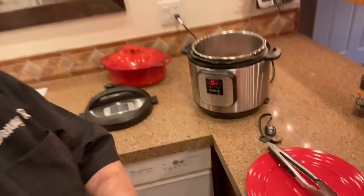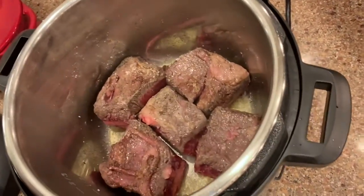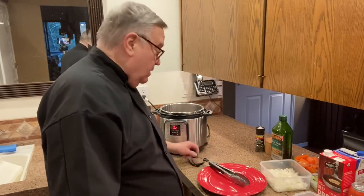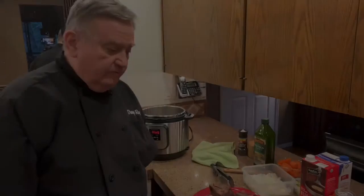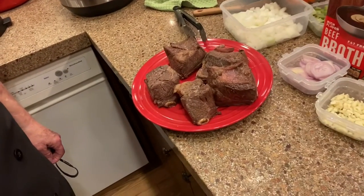I just flipped it from the first side — you can see there's a nice brown on that side. That is the process when you're getting these things seared and ready to go. I'm not going to bore you with the rest of it, but I'll be back to show you when I start putting the good stuff together. All right folks, we are back. I have gotten these all browned. It's time to move on to the next phase — getting the supporting cast into the pool, so to speak.